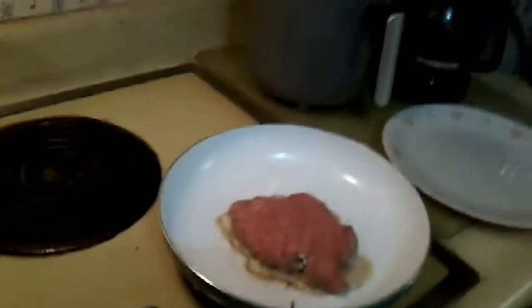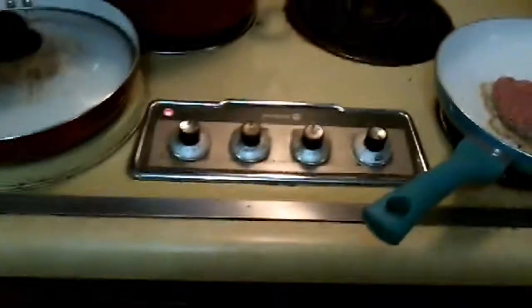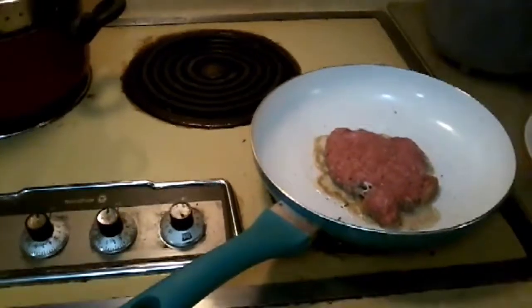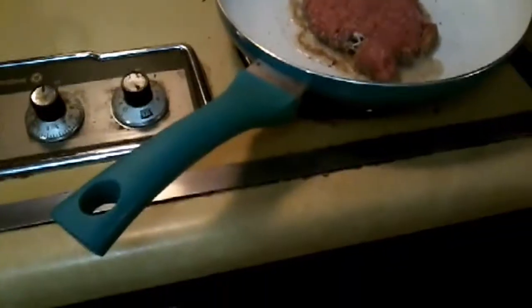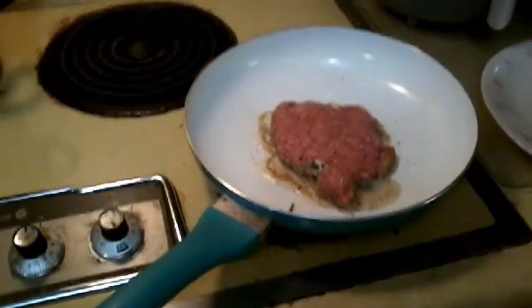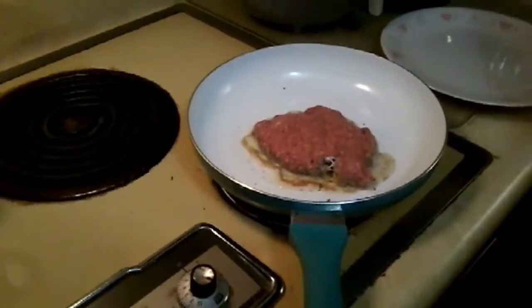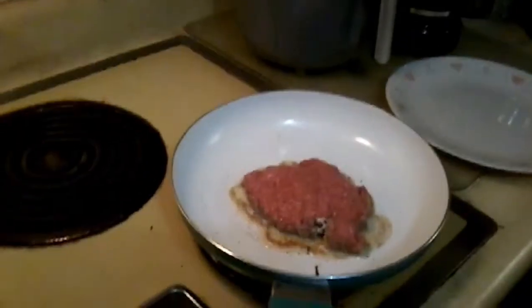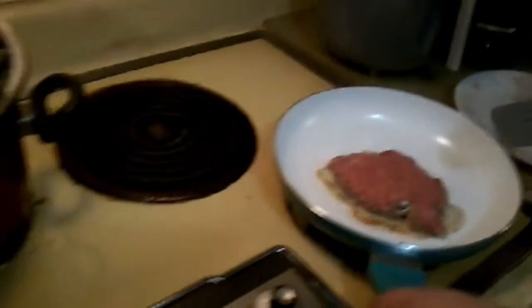Don't let video games get the best of you — just walk away. While Kenny gets a creamer to put in his coffee, you can watch that steak sizzle and learn how it cooks. Is it time to flip it over? About. We learned a lesson — we'll walk away next time. Just a game — you can always press the button and restart it.